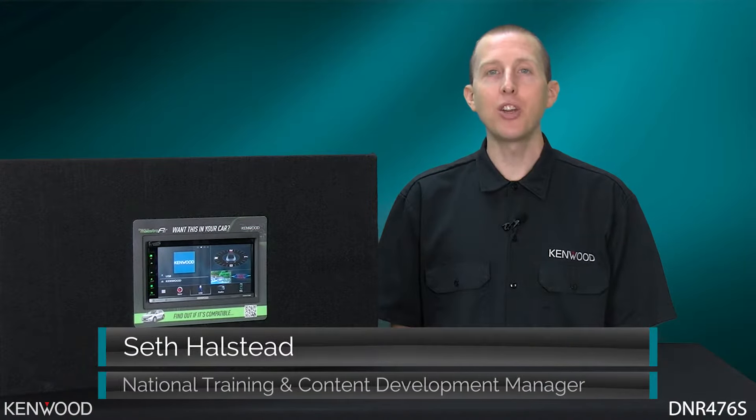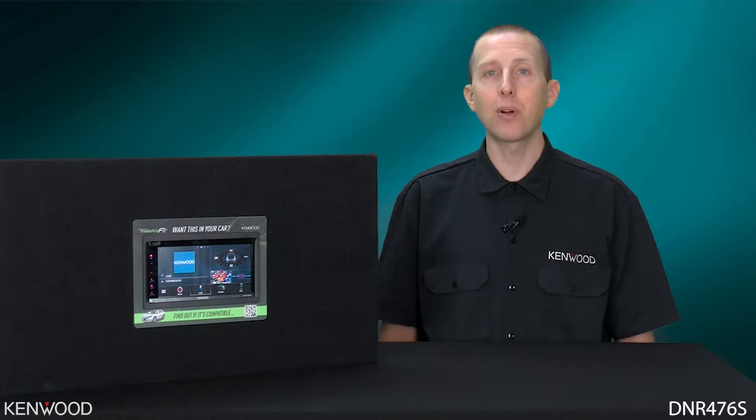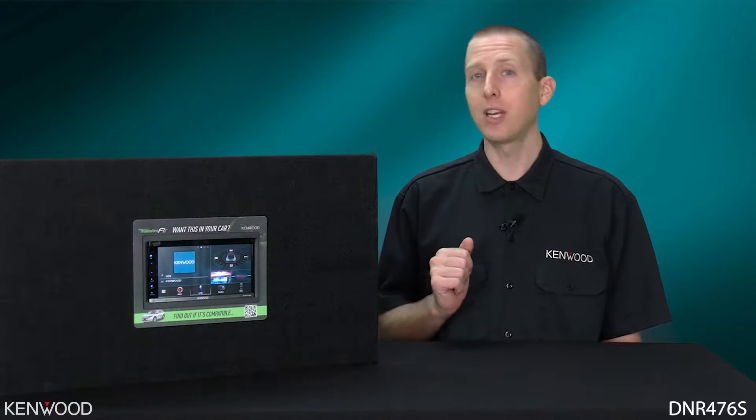Hey everyone, Seth coming to you from the Kenwood Training Department. Today we're introducing a brand new product, the Kenwood DNR476S Digital Navigation Multimedia Receiver.